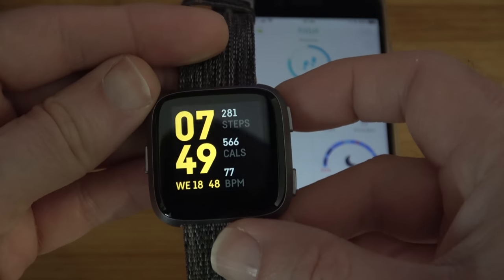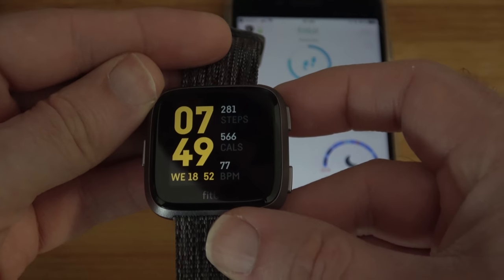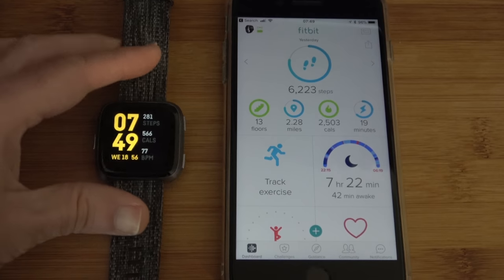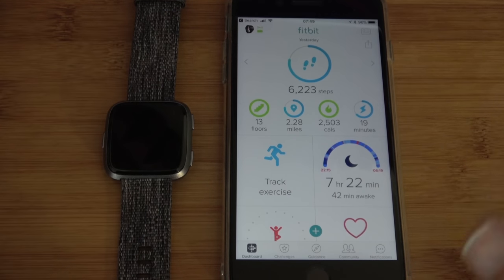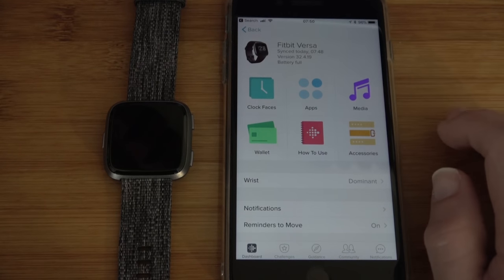Now let's go back to the main clock face. Here you can see I've got the current time, my steps, calories burned, and heart rate. This is all controllable via the app, and the Fitbit app is one of the best — they've developed it really nicely.